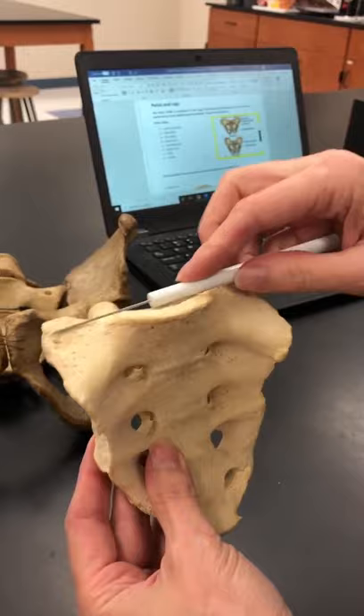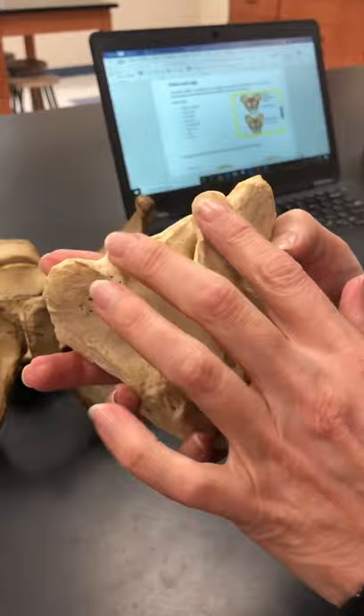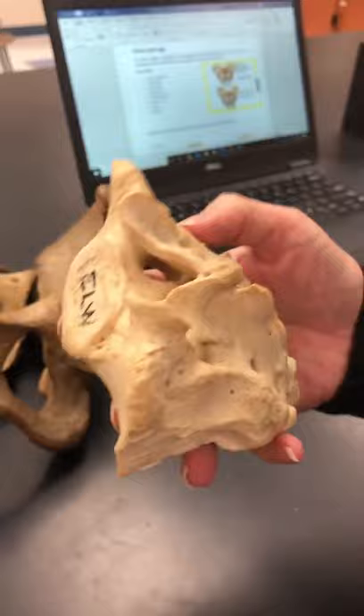These are actually still called the superior articular processes. And what would have been the vertebral foramen is now going to be the sacral canal.